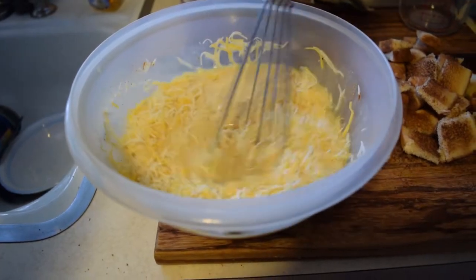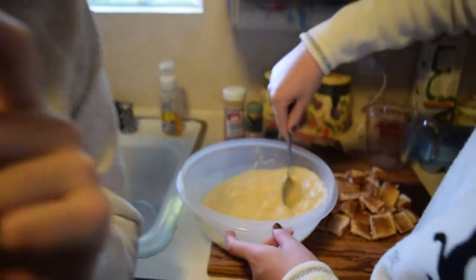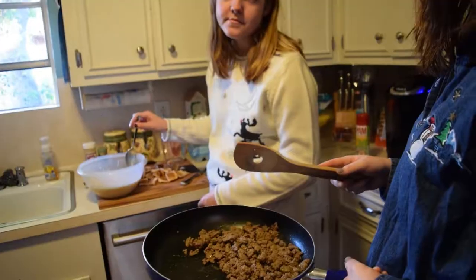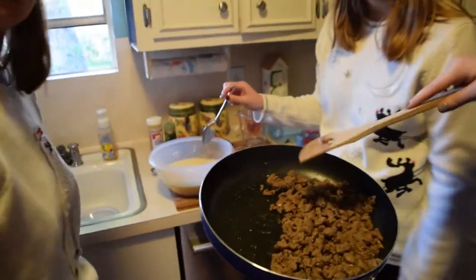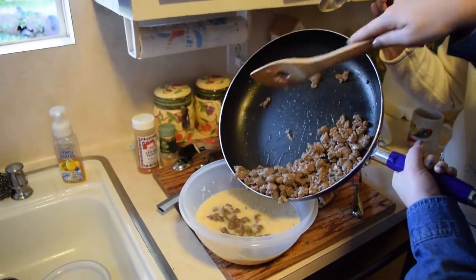It's gonna get really thick. Then we're gonna add in the sausage. Do you have to drain it first? Yeah, just put the juices in there — it's more love. Thump it right in.